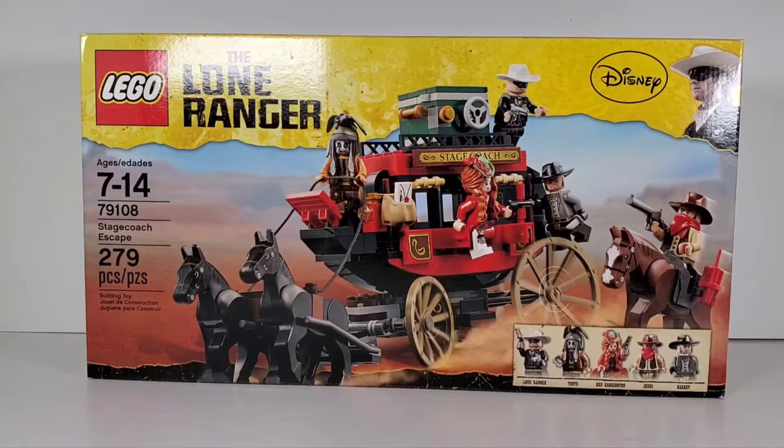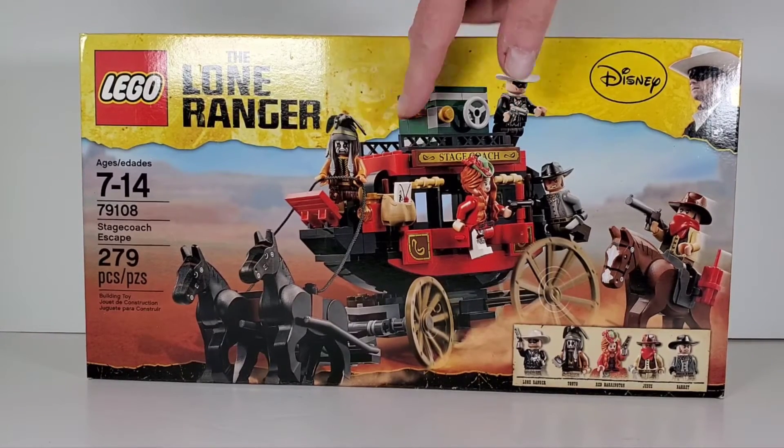Hey, everybody. Today I thought we could take a look at an older LEGO set. This is set number 79108, and it is from the Lone Ranger movie from 2013, I believe. The movie was panned by critics, but I actually really liked it. Johnny Depp plays these off-the-wall characters, and he plays Tonto in that movie.